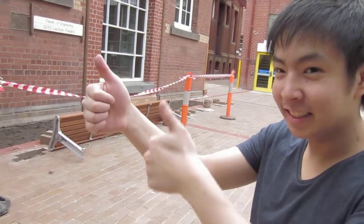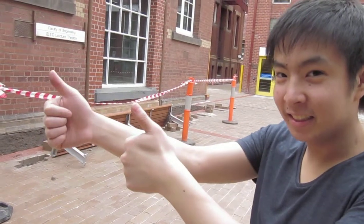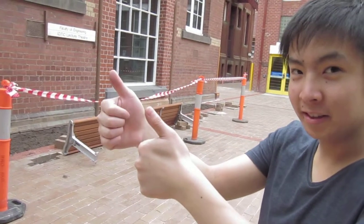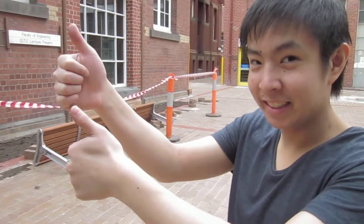That one further down. Further across. That way. Wait, which way? Right hand that way. Up, I like that. And your other hand further forward. Very good.